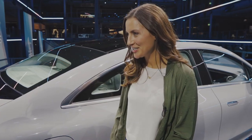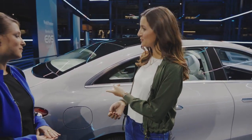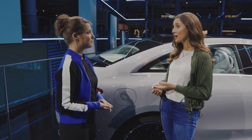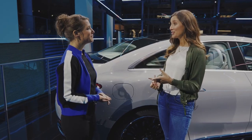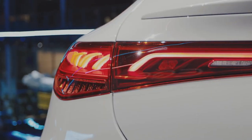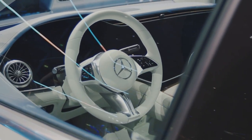What about the power? We will have two variants at market launch. This one, the EQE 350, with 215 kilowatts, and one other model. In the future there will be more variants with a power of up to 500 kilowatts. That's huge. But maybe we can hop inside.